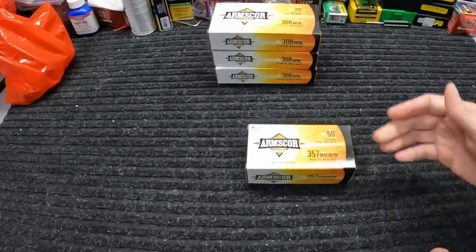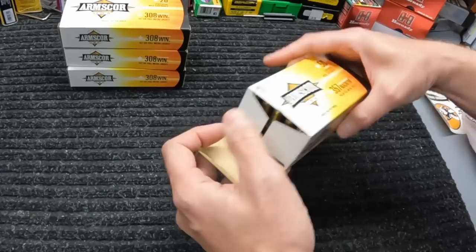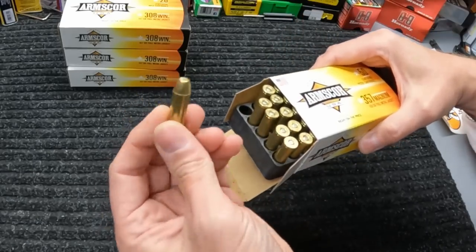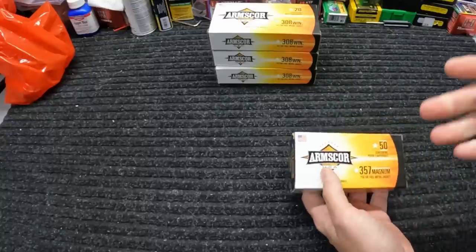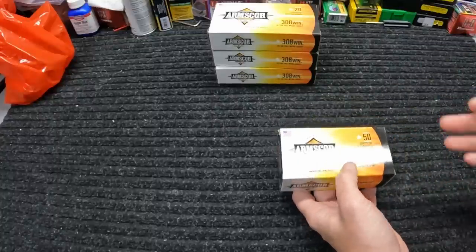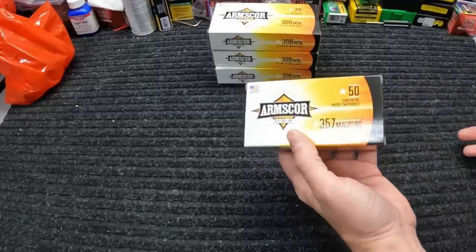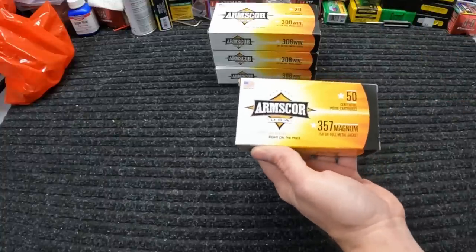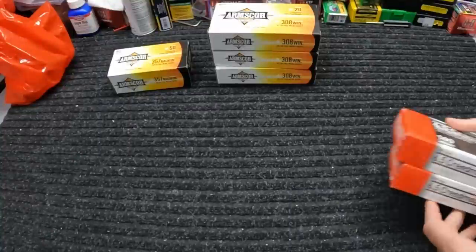Then like I say it was another Arms Core week, so I got a box of this 357 Mag — 158 grain FMJ, nothing special. I only got one box because it's $26.99, which is a pretty good deal and probably a really good deal in most areas. But y'all know my local shop has the soft point PMC Bronze stuff for a couple bucks cheaper, so I just got one box mainly because I didn't have any of this at all.